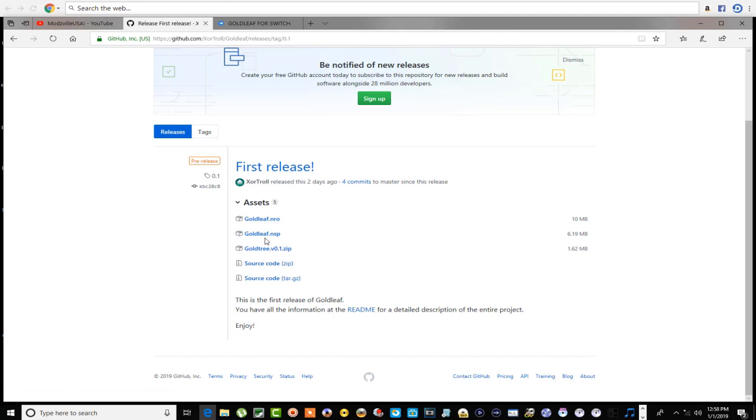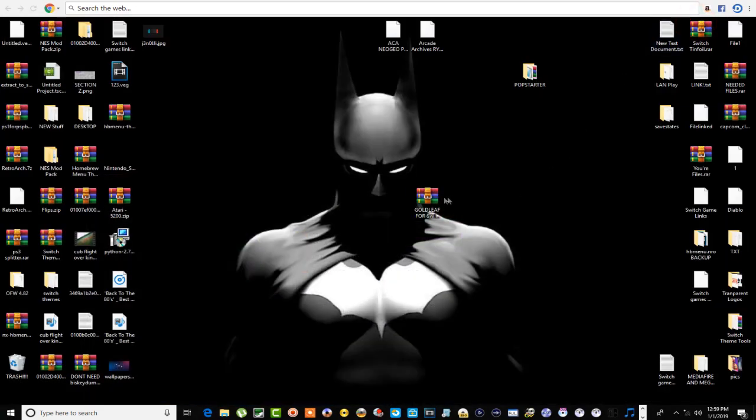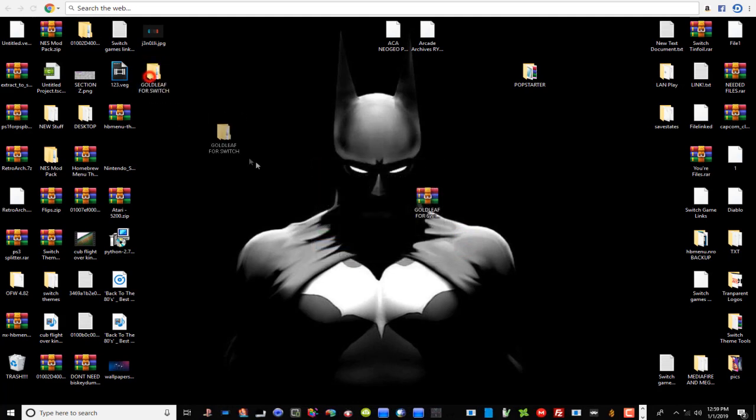This is the PC version, and I'll be going over these two right here — I'll be installing this and going over this, and I'll actually install a game using Gold Leaf on the Switch and also install a game from your computer using Gold Tree. If they ever get rid of this site, I've got a link to the MediaFire site which has all three of them. It's only 11 megabytes. Let's open this up and see what's inside.